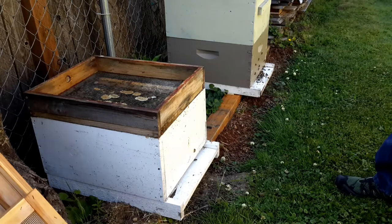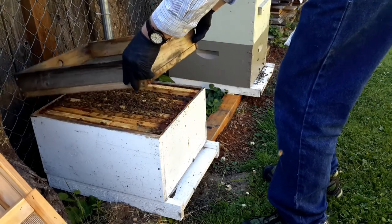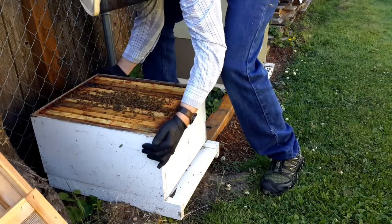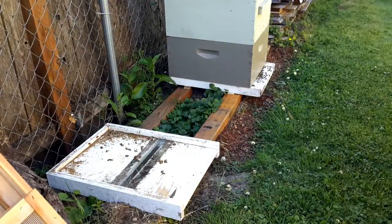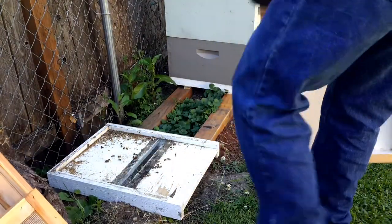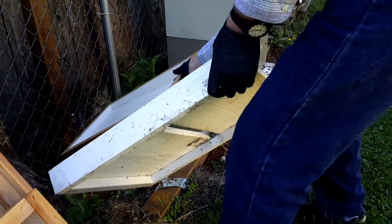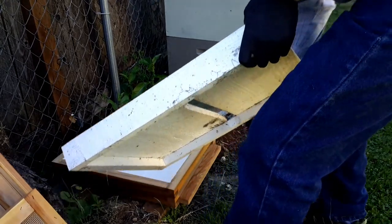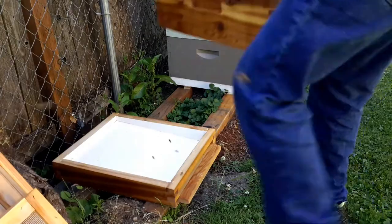We begin taking everything apart — take off the top, take off the old screen, and take out the box full of frames with all the bees in it. Finally we get down to the bottom, take off the bottom board, and replace it with a brand new shiny bottom board. Already you can begin to see the bees starting to fly around, wondering where their house has gone.